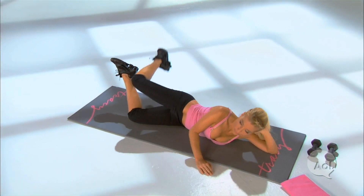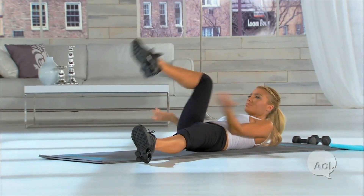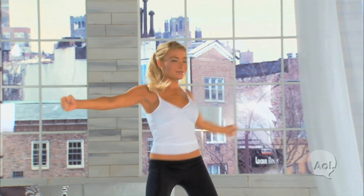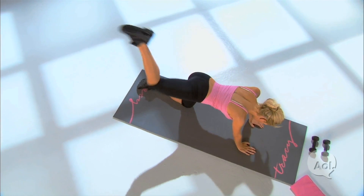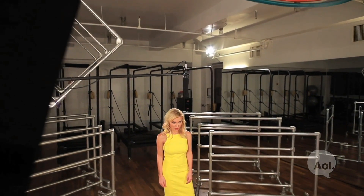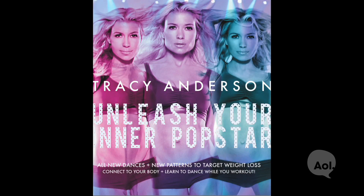I have four studio locations. I have authored a book and I have produced over 160 fitness DVDs to help support people at home on their fitness journey. I'm going to share with you a few tips on how to approach my newest DVD that I just released, which is a dance aerobics DVD called Unleash Your Inner Pop Star.